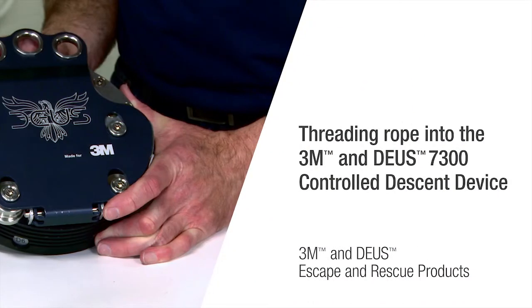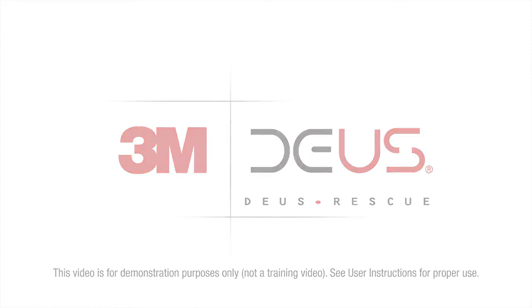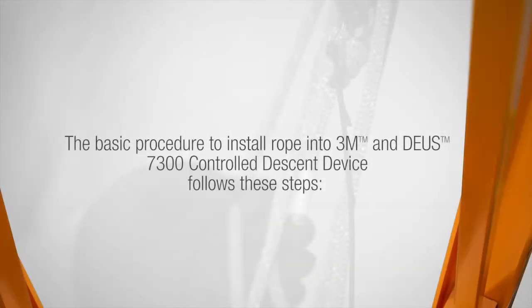3M is taking escape and rescue to new heights with its 3M and Deas controlled descent devices. In this video we will demonstrate how to install the 3M and Deas rope into the 3M and Deas 7300 controlled descent device. The basic procedure to install rope into the 3M and Deas 7300 controlled descent device follows these steps.